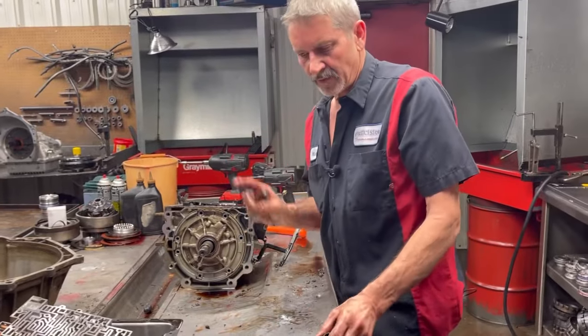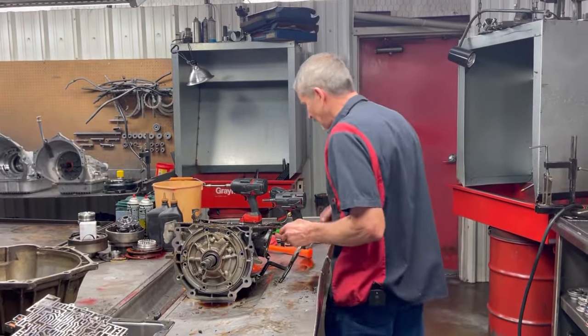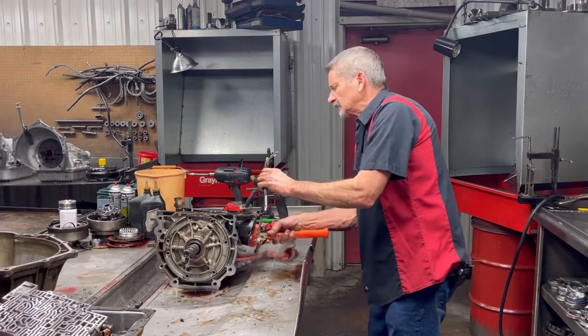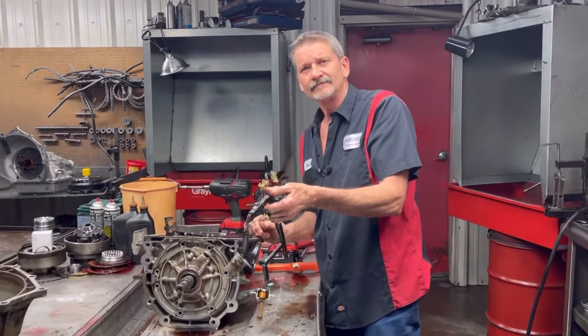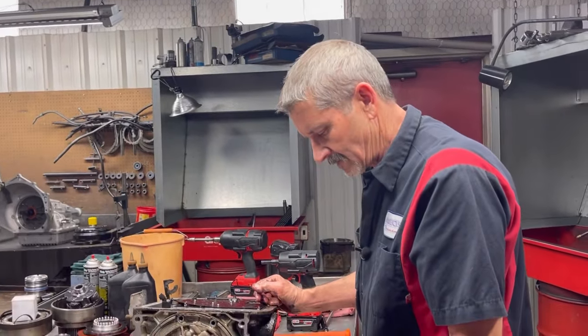If you have a converter that is pulsating, you can drop the valve body and do it and put it back on — you have to drop the valve body though, you can't get it off any other way. We just had a gentleman who rebuilt it and they're still having issues with that — they probably didn't mess with it.